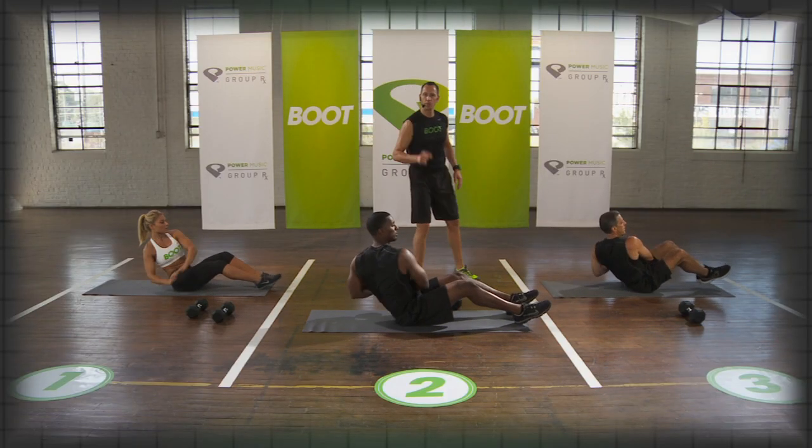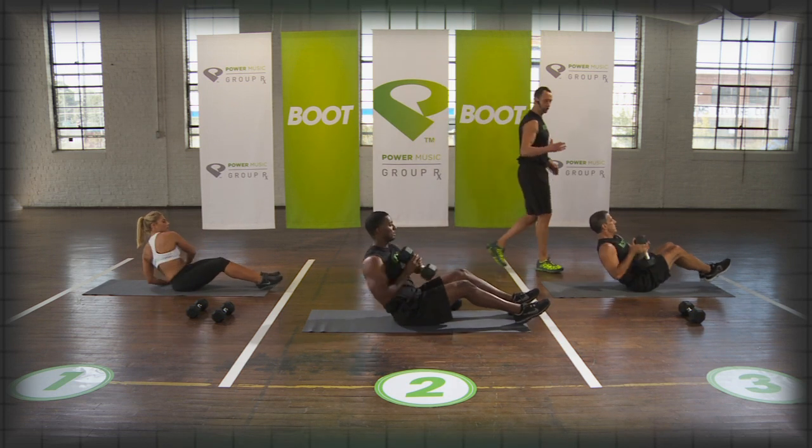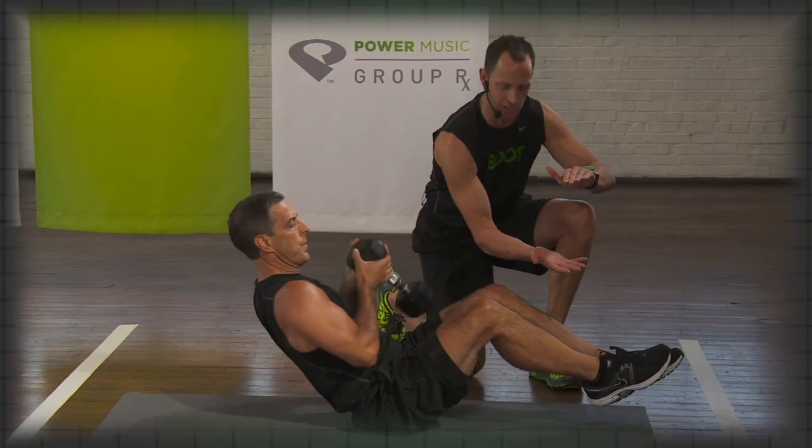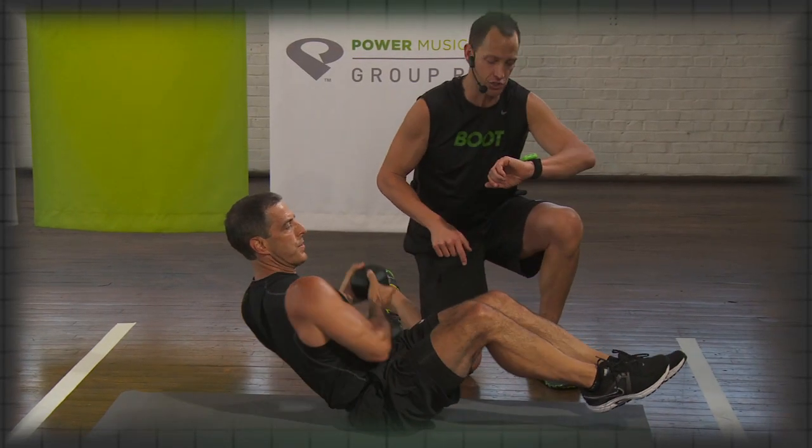Level 2, like what we did in round 1, you've got the rotation. Then level 3, you've got the feet off the floor — he's hovering the feet just a little bit, kicking in the abdominals just a little bit more.